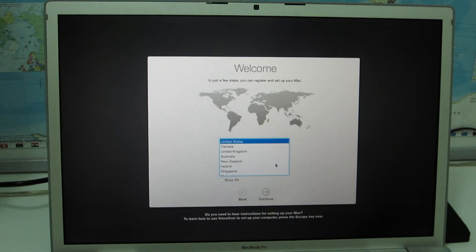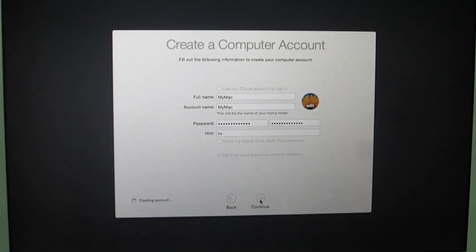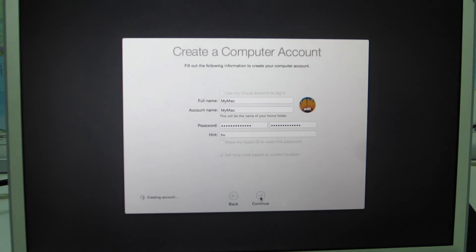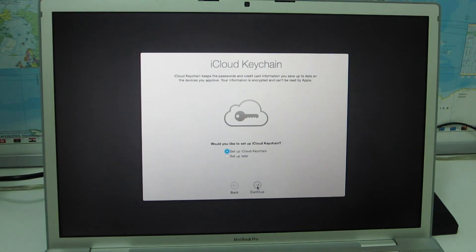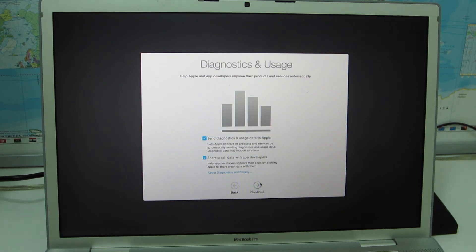After the download and installation are both done, it's just configuration of normal settings. We choose the country, then the keyboard layout, and after that we choose a name and a password for our Mac. We have the option to set up iCloud Keychain — I'll skip that for now. Finally, I'll be asked whether I want to send diagnostic and usage reports to Apple — I'll choose not to for now.